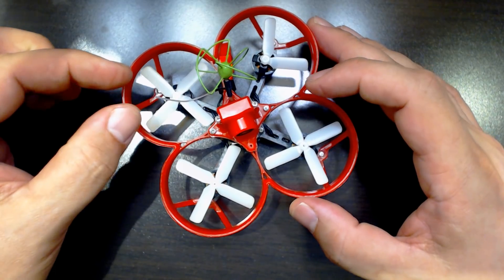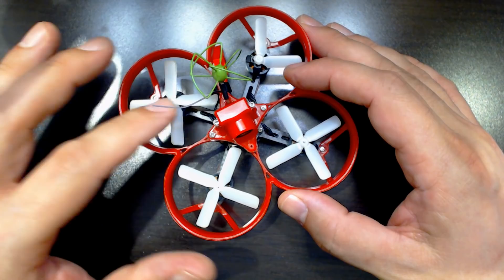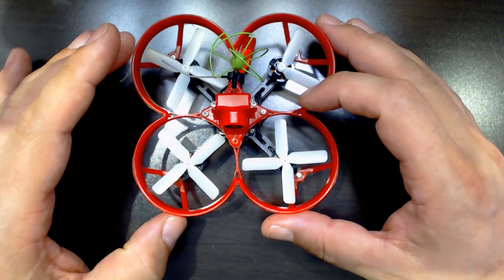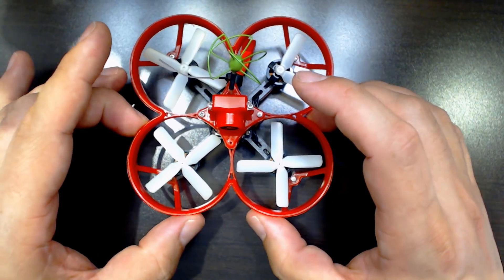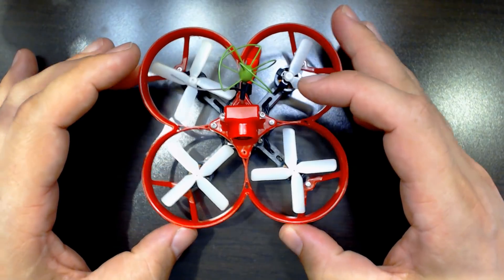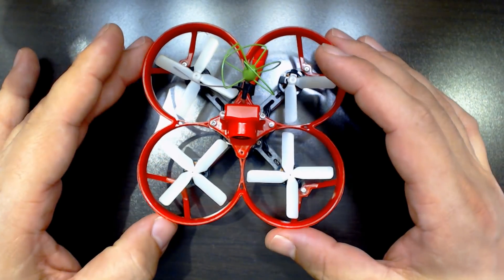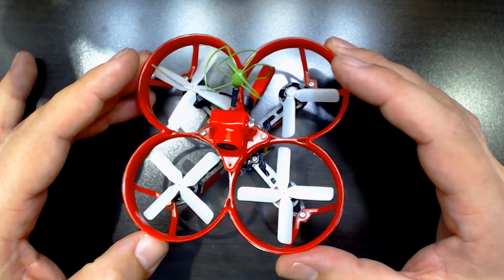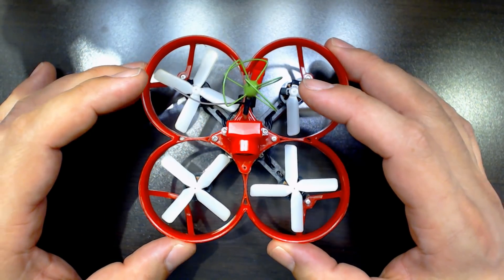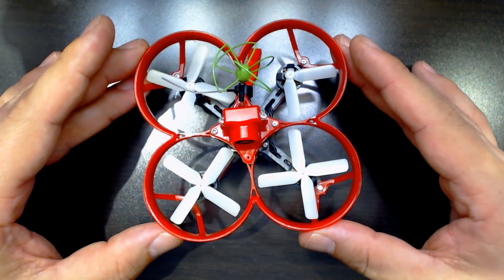I did have some big, chunky two-blade props on the HoverBot Nano, whereas these are much smaller four-blade props, and you can put various types of props on here. But the bottom line is that the Mosquito doesn't do as good a job of protecting the props because the frame is flexible. I broke a lot of props while flying this in relatively mild crashes. If you don't mind changing props, that's fine, but you're going to spend a lot more time pulling them off and replacing them, whereas with the HoverBot Nano it was easier to just get right back in the air.